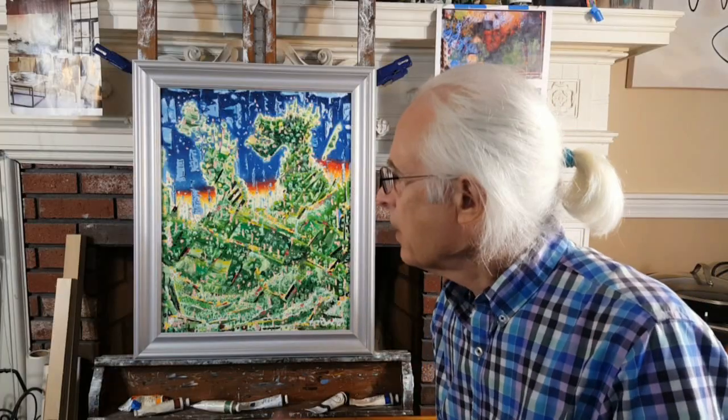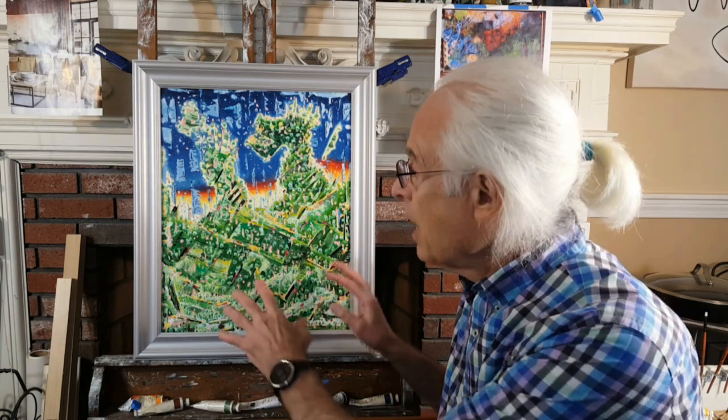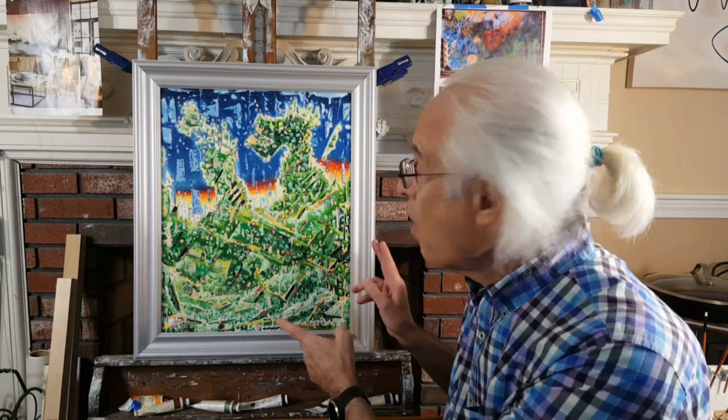In the end I titled it Walk With Me, because I invite you the observer to join me in entering this kind of fantasy land, where you can see the types of dreamscapes that I have in my mind. Walk with me.